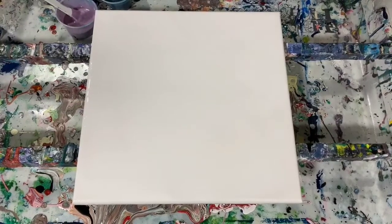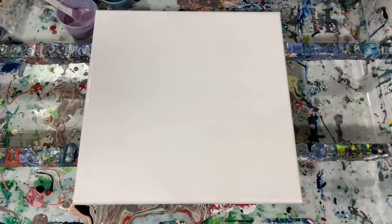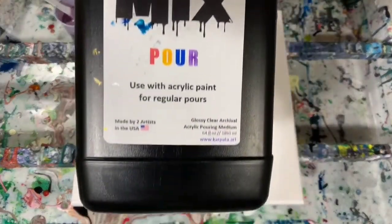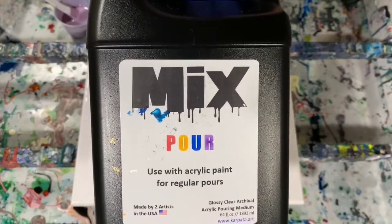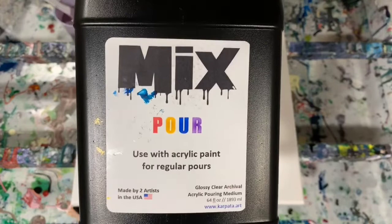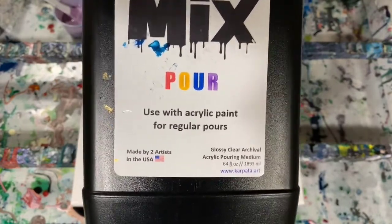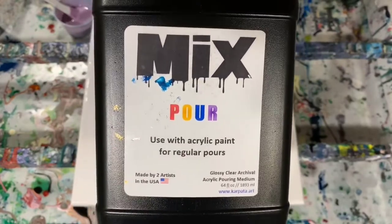Okay everybody, I'm back. I have my base coat and it's just Artist Law Flow Acrylic White mixed with the mix — seven part mix, one part paint. By the mix, this is what I'm talking about: if you're unfamiliar with this, two artists just came up with this mix and it's wonderful. All you have to do is mix one part paint to seven part mix. I did add enough water for this certain pour for the right consistency, and I will put a link to their shop in my description.